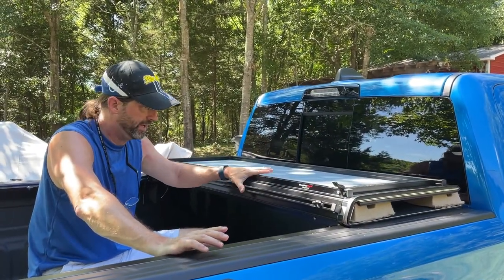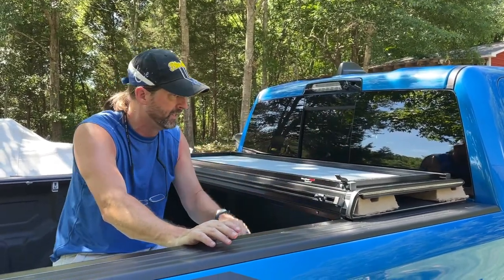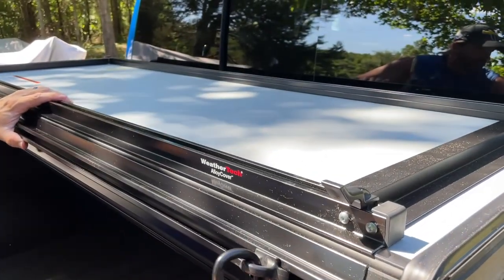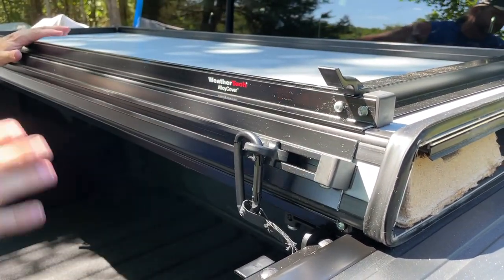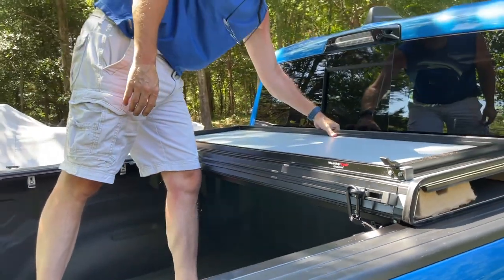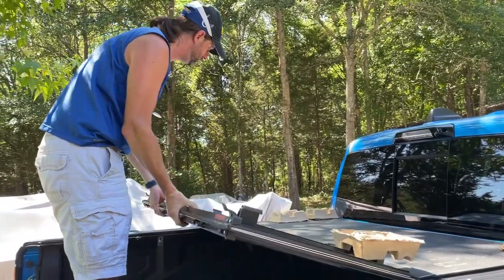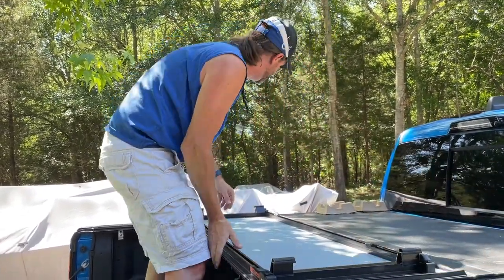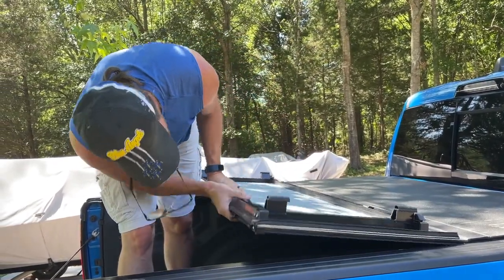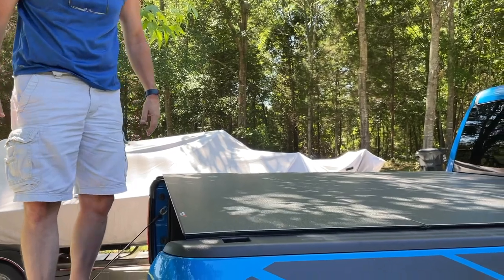The first panel is in and locked. There was a lot of cardboard debris on the rubber, so I used a wet rag to clean that up. Once that first piece is attached to the rail system, there's a carabiner with a little clip on each side — clip that on for extra security since it's already locked down under the latches in the back. Now let's open it up and see what it looks like. The panels fold open and it locks down at the tailgate.